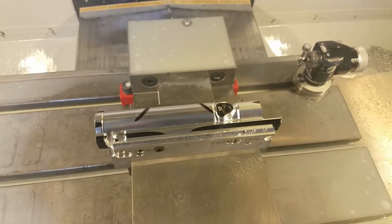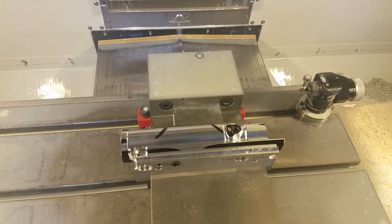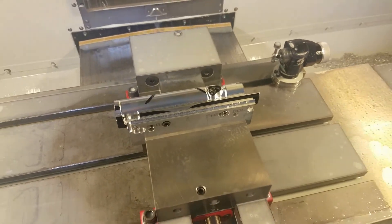I'm going to take this out of the machine and put the strange body in there, and then we'll start it over. You'll be able to see the roughing, which is pretty interesting.